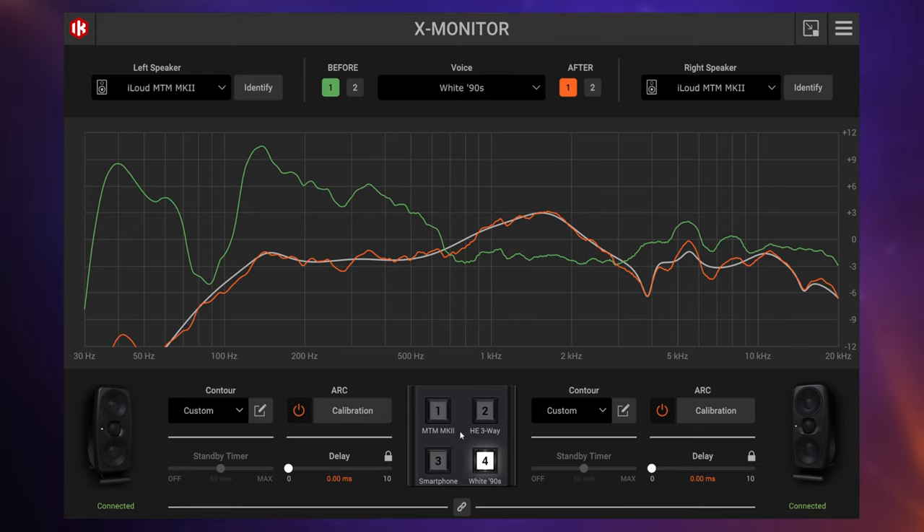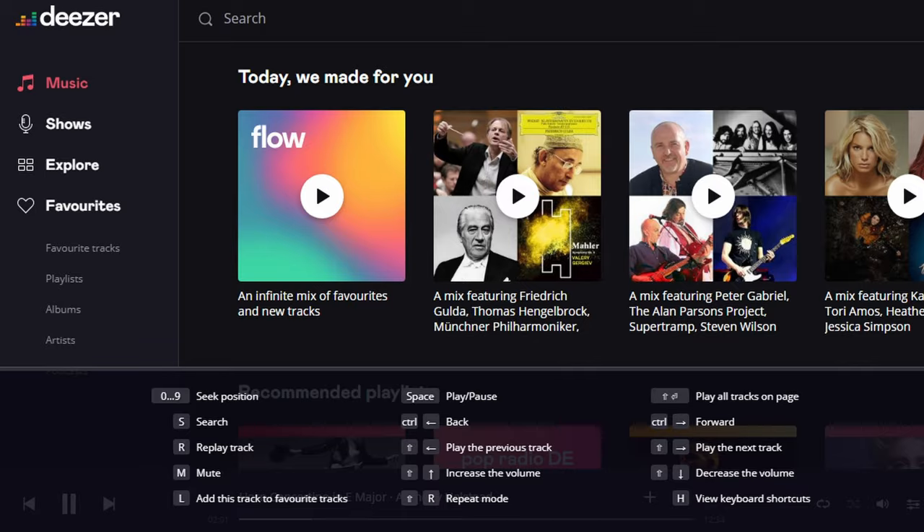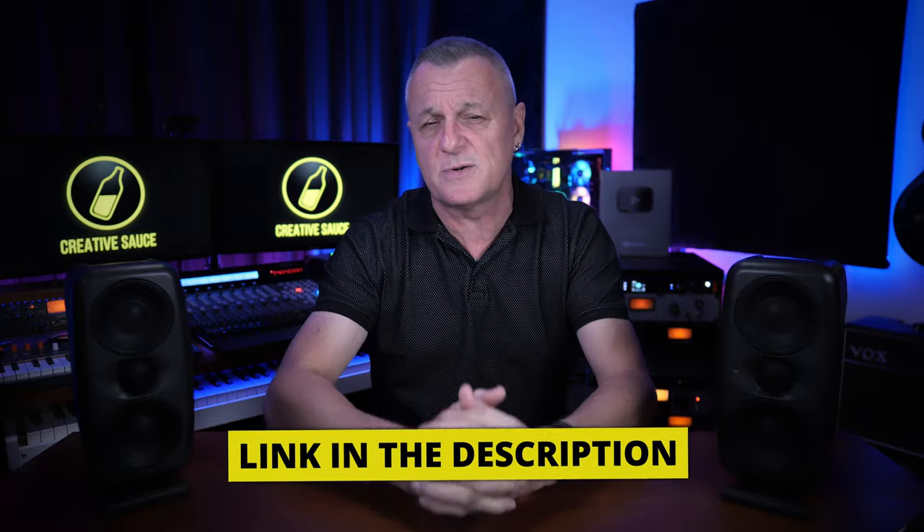Before we get to my opinion about these monitors, I'd like to remind you that if you want to release your music to major platforms like Spotify, Apple Music, Amazon, Google Play, etc., follow the VIP link in the description down below to our sponsor DistroKid and you'll get seven percent off your first year of membership.